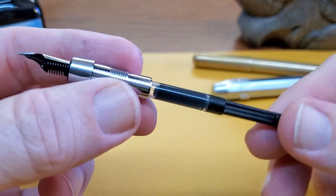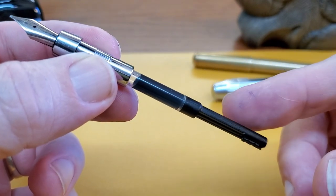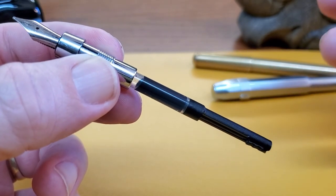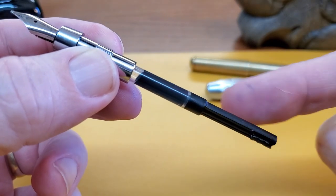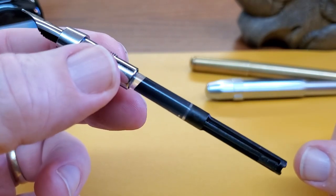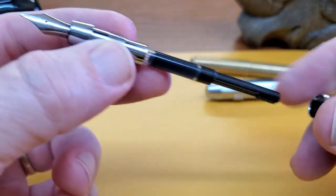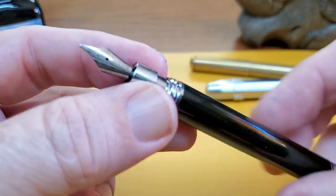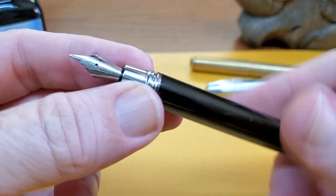I should mention you can take the converter out and use International Short cartridges. Sometimes with pocket pens, because they're meant for convenience, I just use a cartridge — though both of my other pens have their converters in them. I think this pen with an International Short cartridge would be great. I don't think you could eyedropper it, so you'll have to use the converter or a cartridge.